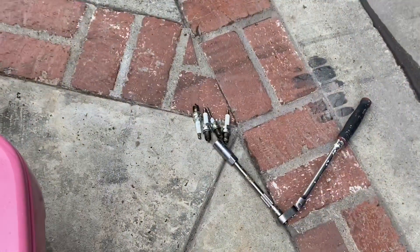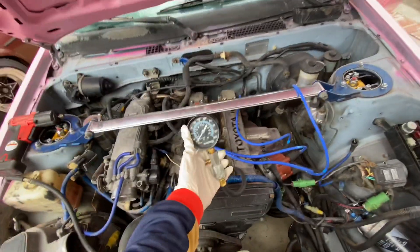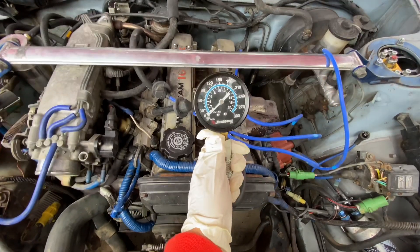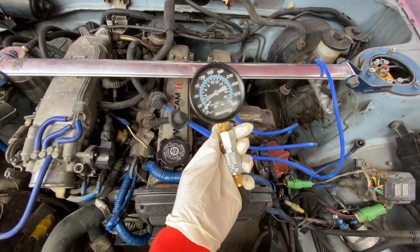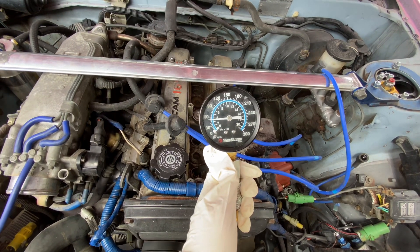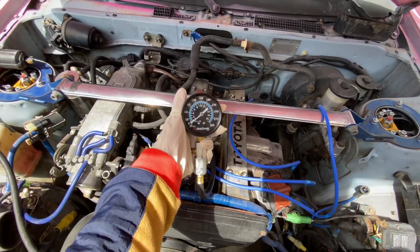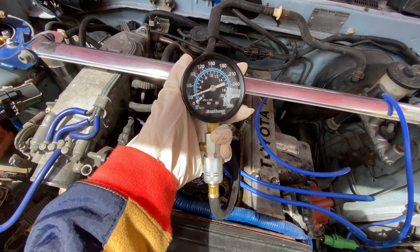Alright, spark plugs are off. There they are. There was a minor accident with one of them — it broke. And now we're ready to check cylinder number one. That doesn't sound good. Cylinder number two.